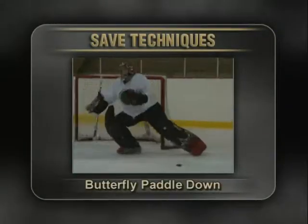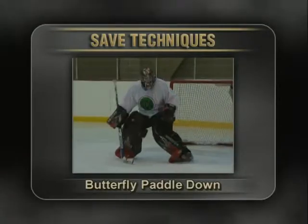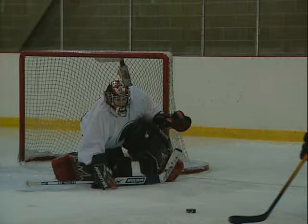Begin the butterfly paddle down save technique by leaning forward and dropping your paddle. The glove should be over the extended pad and your blocker side pad should be extended.